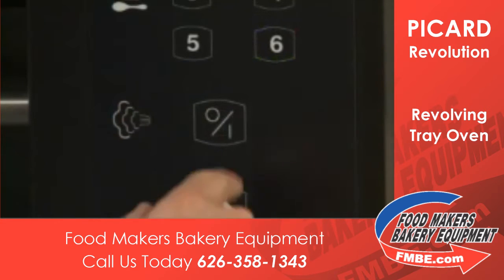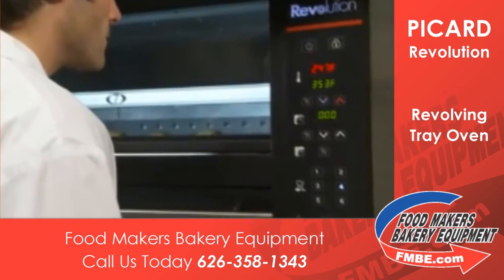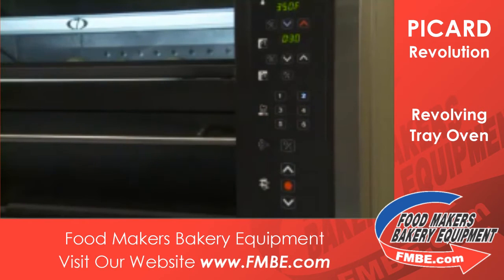This button controls the self-generating steam system. There's also a preset button to set the temperature and time for automatic start-up. Here we have six preset recipe buttons.